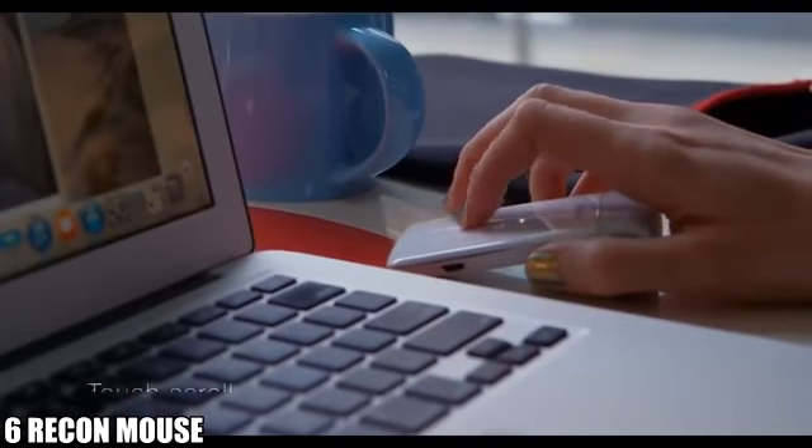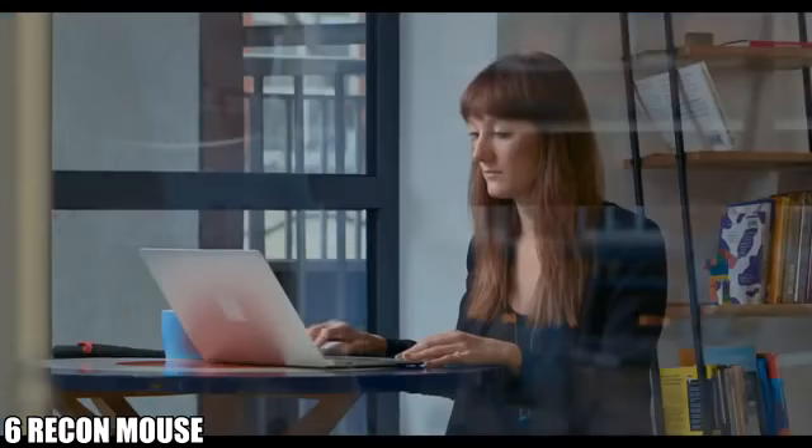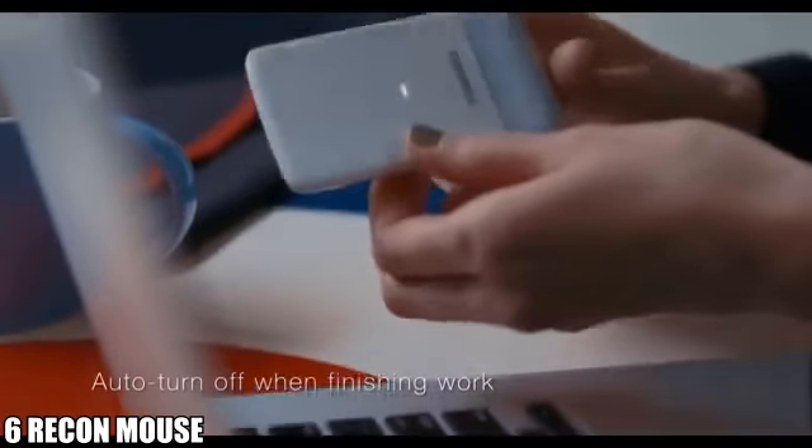You can use it just like a regular mouse. Don't worry about forgetting to turn Recon off — it will automatically turn off when you finish working.